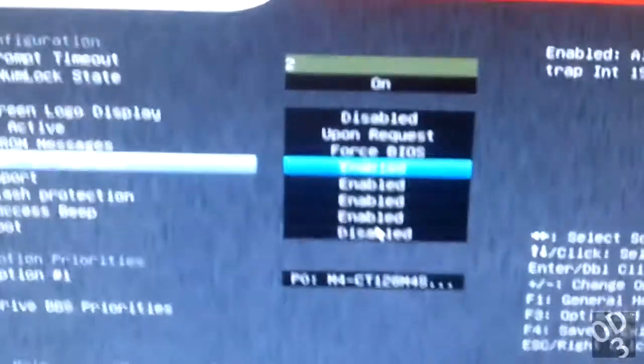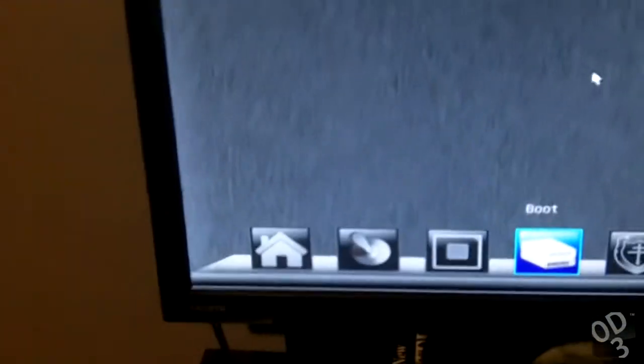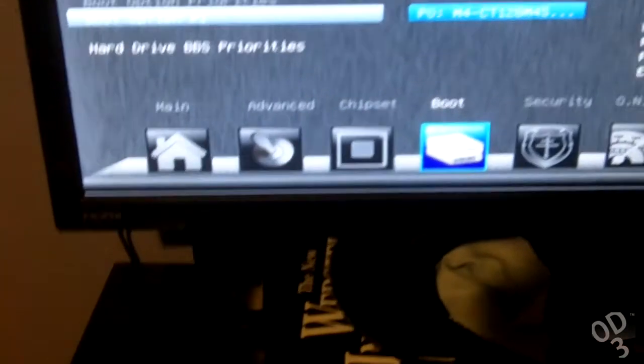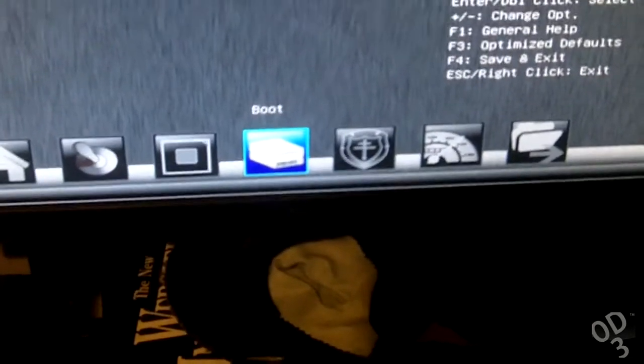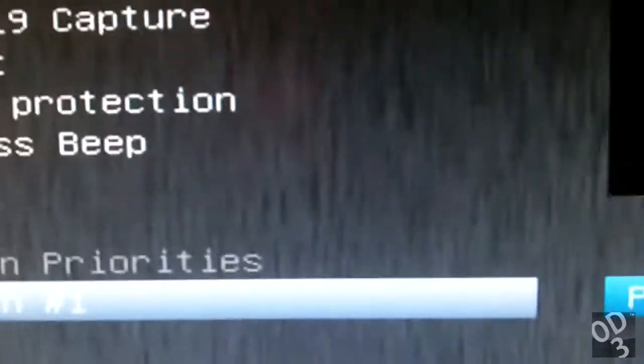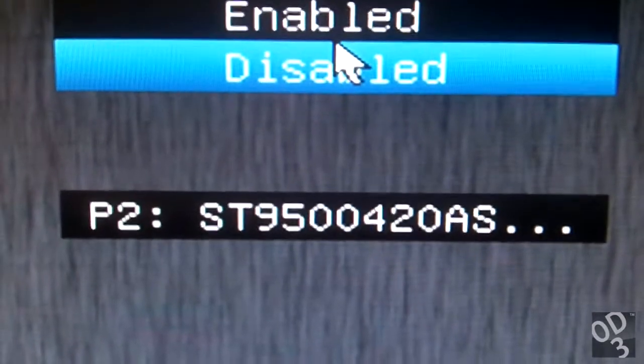Let's go to Boot, then Hard Drive Priorities, and select the new drive. The first drive that the motherboard and the BIOS is now going to look to is the laptop drive on port 2. So let's save changes and reset. Now my desktop is going to boot from my laptop's hard drive.